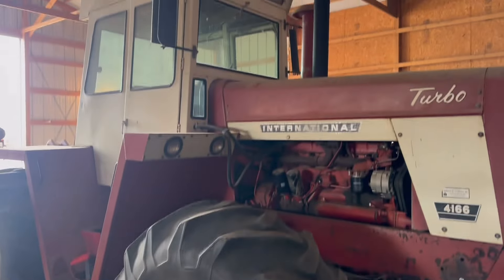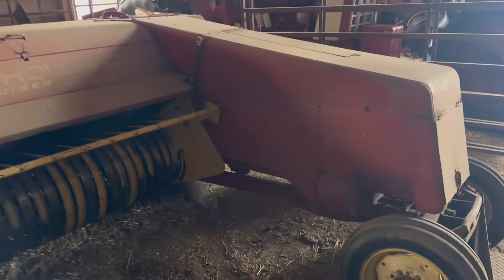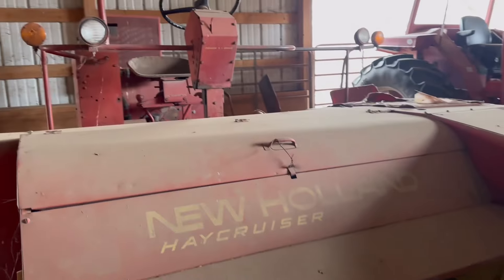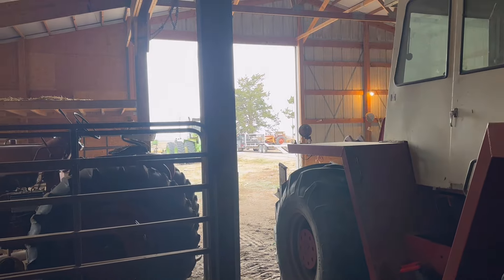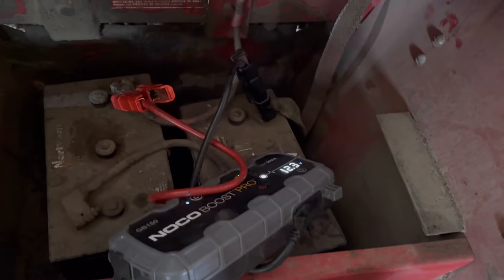So I'm going to throw my jump pack on the old 4166 and fire it up. Then we'll jump this and get it out of the barn. I don't really want to drive it into town because I hate to break it or do anything funny to it. So I'm going to drive it on my trailer out there and we'll unload it in town. And then maybe once we're in town, we can talk about it some more.